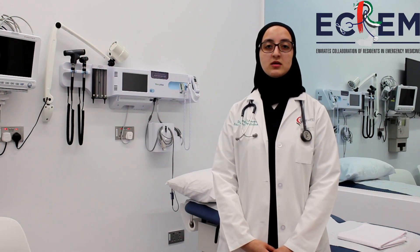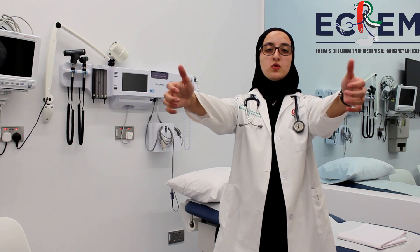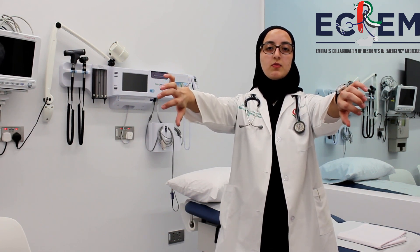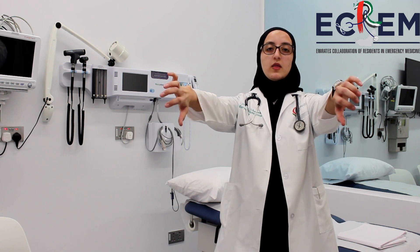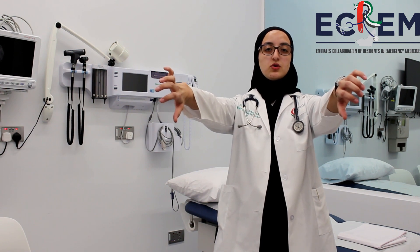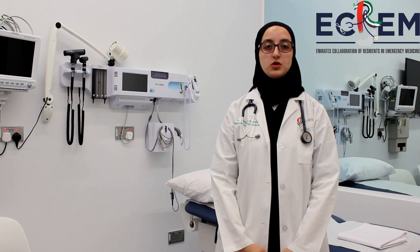The next muscle is the supraspinatus muscle. The supraspinatus muscle can be tested using the empty can or Jobe's test. Ask the patient to spread their arms out in front of them and to pronate the arm as if they are emptying a can. The examiner will then apply resistance and the patient is supposed to push upwards against the resistance. If the patient is unable to do so or their arm drops down, this is an indication of supraspinatus injury.